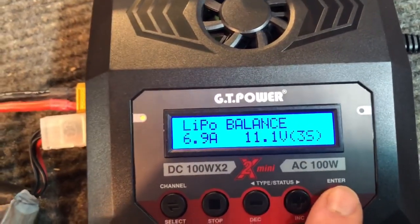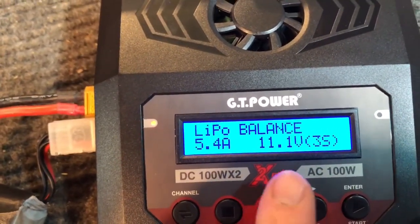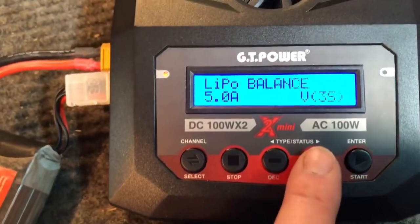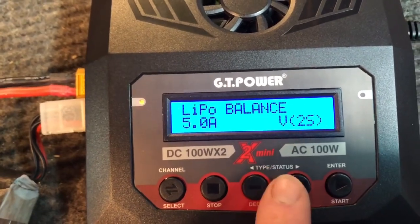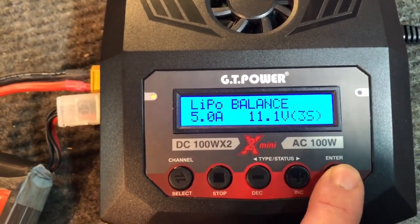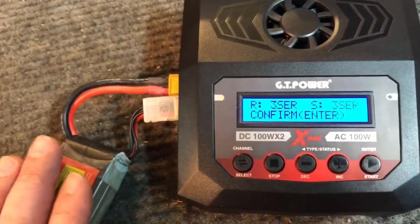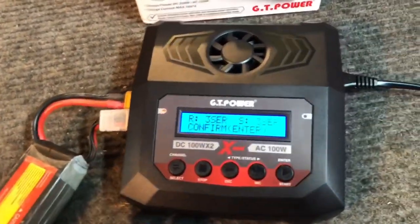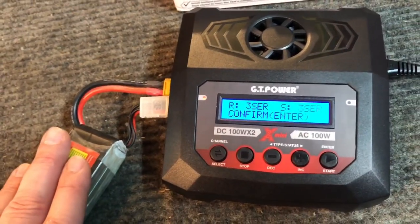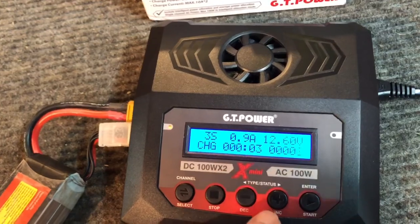There's no standard charge option - it's either balance or fast charge. We'll do a balance charge, then scroll down to set the amps - we'll go ahead and charge at 5 amps. Then select your cell count: 2S, 3S, or 4S - we'll select 3S. Hit the start button and hold it down; it does a battery check to make sure all cells are ready and there are no bad cells or overcharged cells. It'll warn you if there's an issue with a cell.